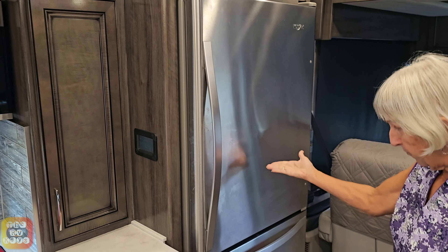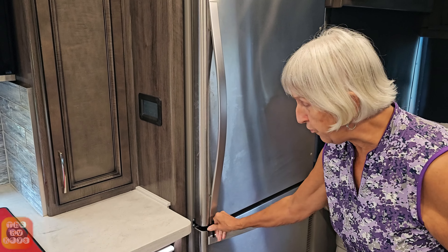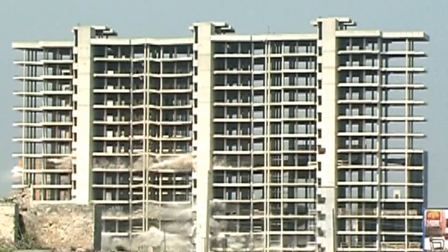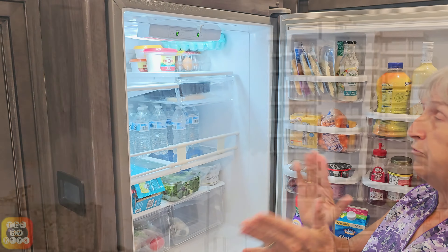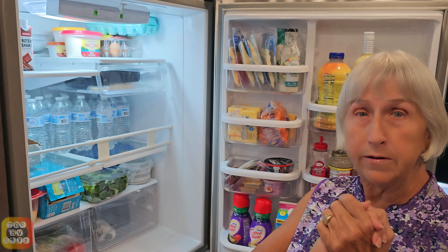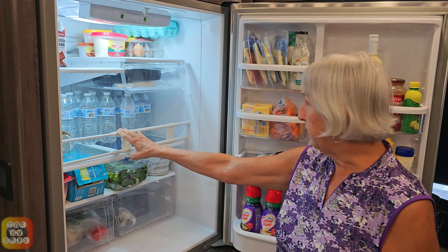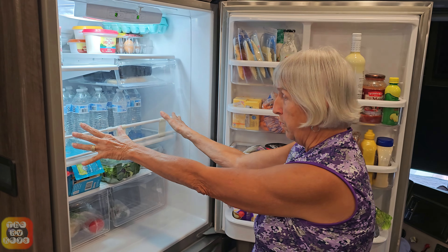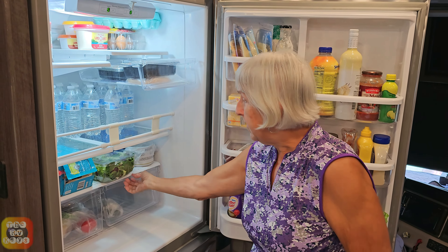Obviously a refrigerator — everybody has one of these locks of some type to keep your refrigerator shut. Now if you're like the rest of us, what happens is when you're traveling down the road, everything comes tumbling out. You open the refrigerator and things are falling from those various turns. So we use a different type of rod. This is one that you can normally find in camping stores, and it works very well to keep all the water and stuff in. But what happens is these drawers come out and they get stuck.